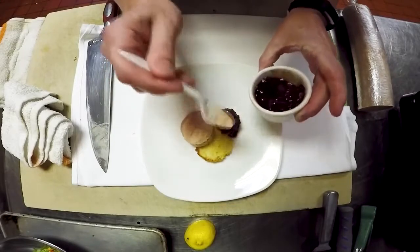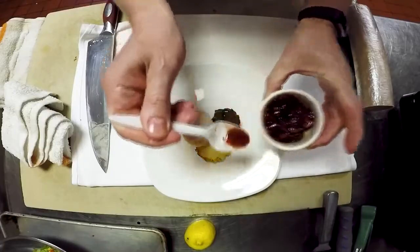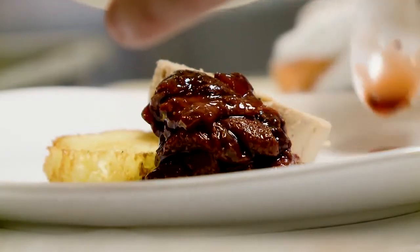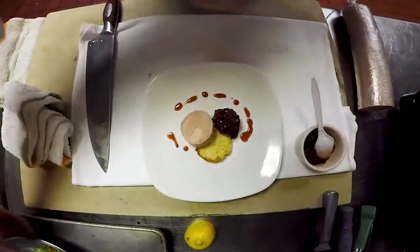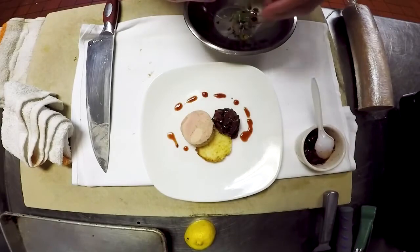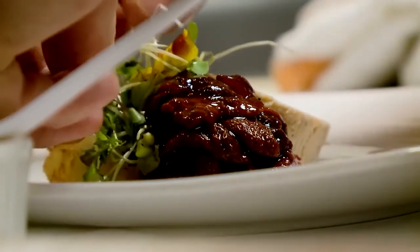Put a little bit there. We'll take a little bit more of this beautiful balsamic and strawberry syrup. We have some beautiful local micro greens for a little green, a little texture, a little color.